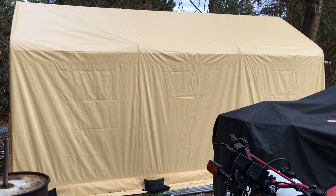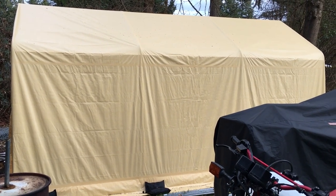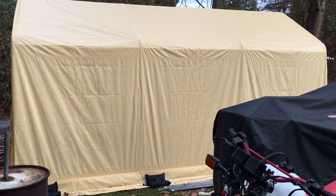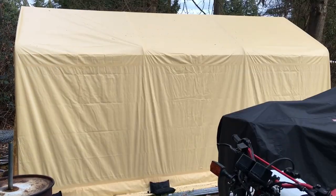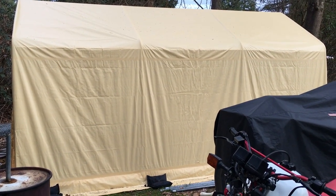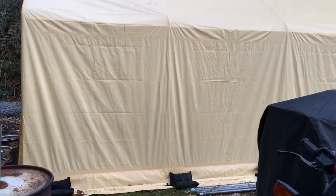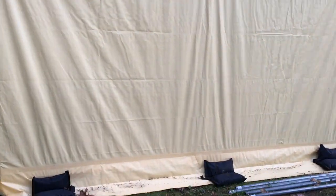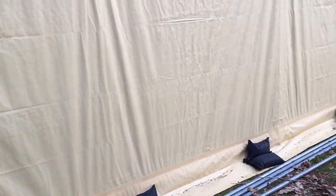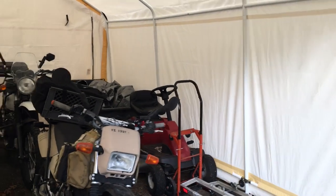Hey everyone, if you saw some of my last videos on the portable tent I was using to store my motorcycles, you saw I was having a little bit of problems with them. It's dry enough now where I decided to put the tent back up and use some parts from a previous tent. This time when I did it, I used a method I like to call the right way.